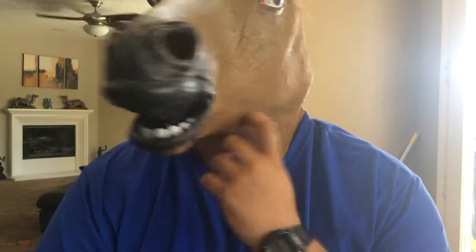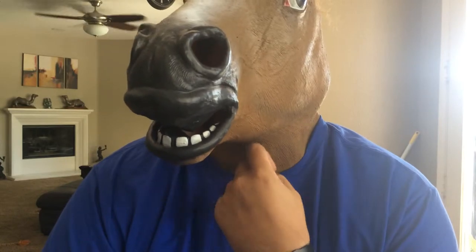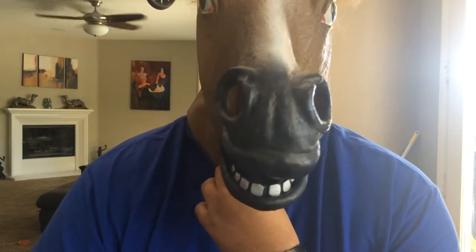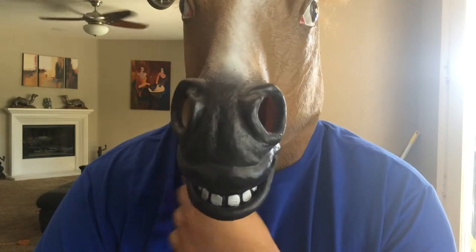Hey YouTube, how are you guys doing today? This is a quick review of the horse head mask that you guys have seen on the news, on prank shows, online, all over the place.